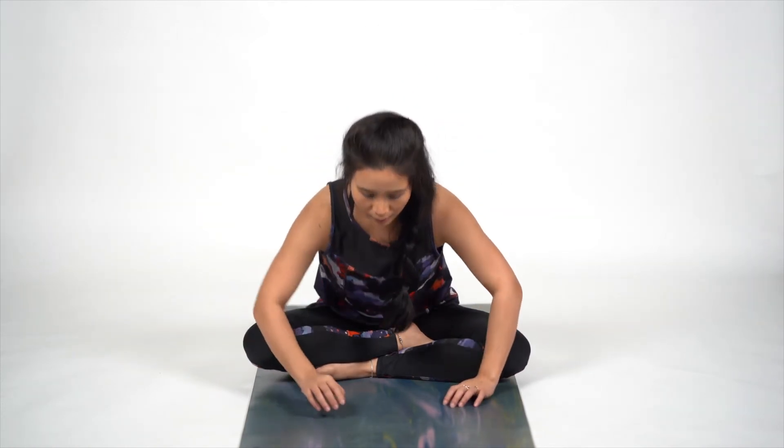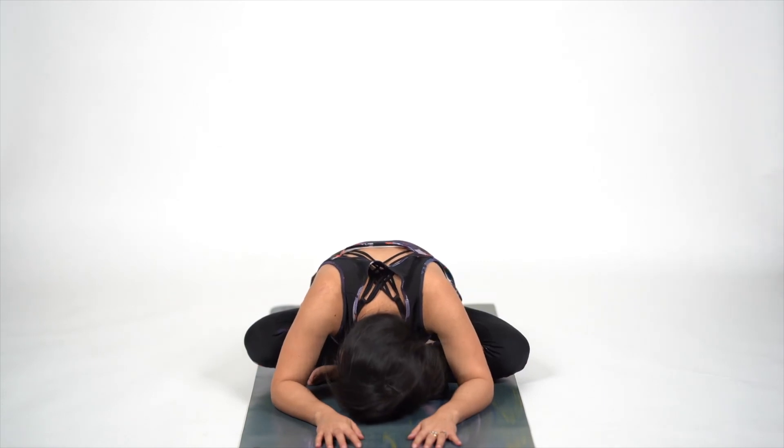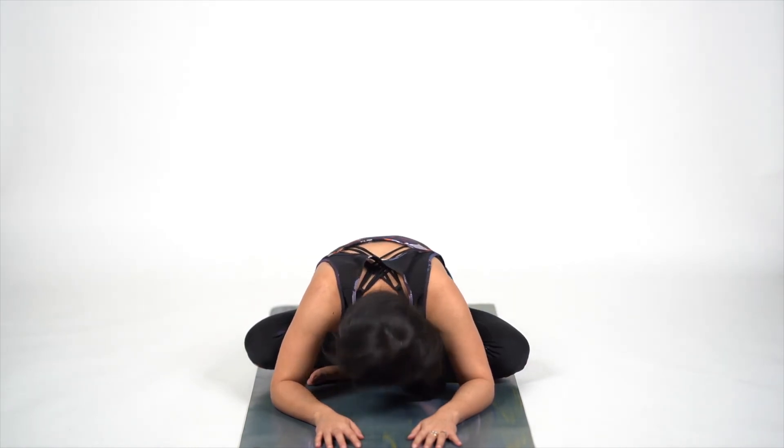Come back in Sukhasana. Breathe — inhale and exhale. As you exhale, bring your palms down. Hands out. Relax for a few seconds and come back. Thank you for joining me in Ardhamat Sandrasan and some of its variations. We will see you in the next video. Pranam, Namo Adesh.